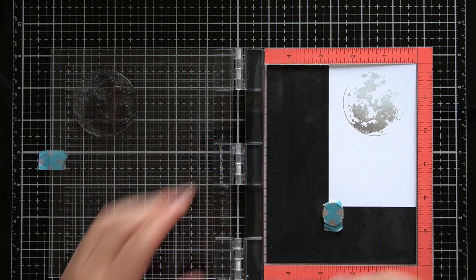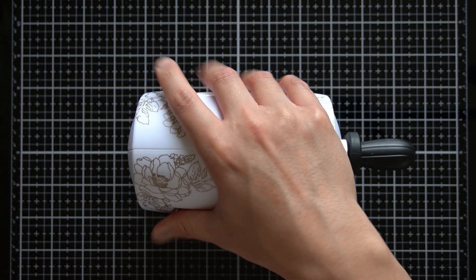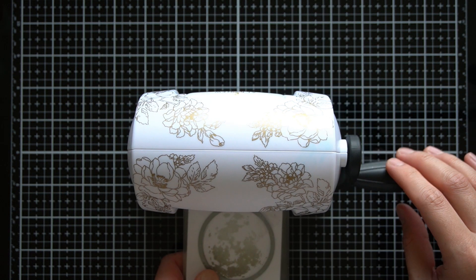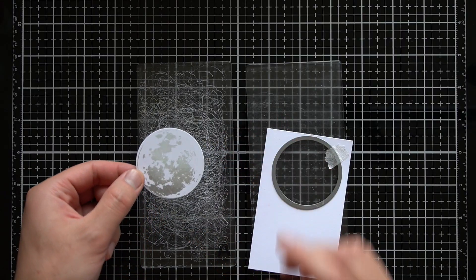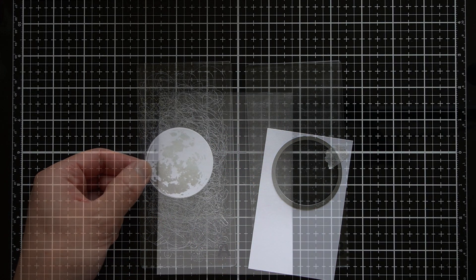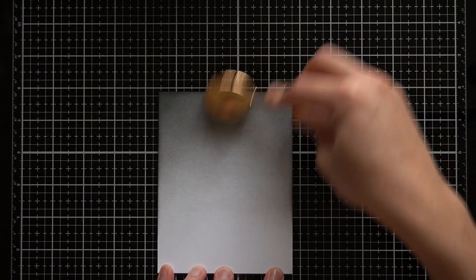This will help give the illusion that the moon image is spherical rather than flat. I will grab the coordinating die for this image and my Altenew Mini Blossom die cutting machine to cut this image, and I will set this aside while I work on the background. For the background of this card, I will do some very simple ink blending. I am using the warm gray family of inks again to make this ombre background.